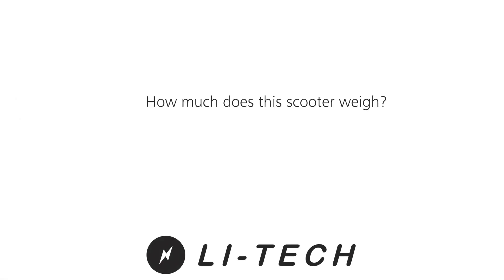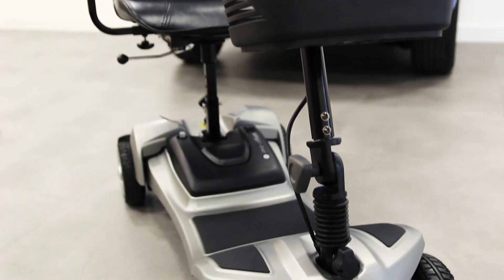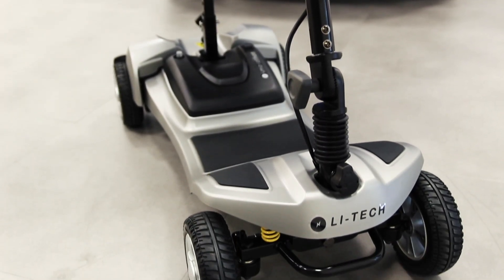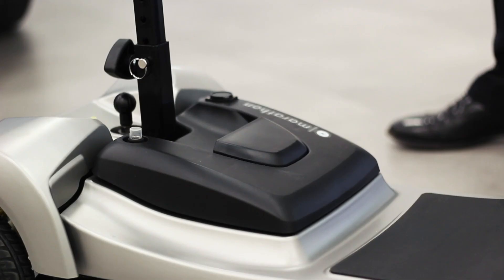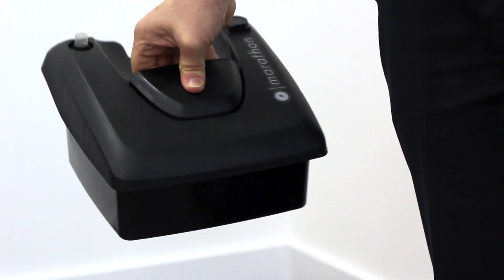How much does this scooter weigh? The total weight of the LIHTEC Marathon is 41 kilos and its heaviest piece is 15 kilos. One of the benefits of having a lithium-based battery is that it's lighter than standard scooter batteries.